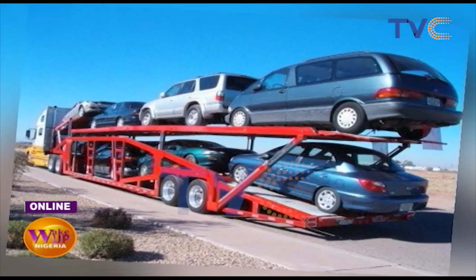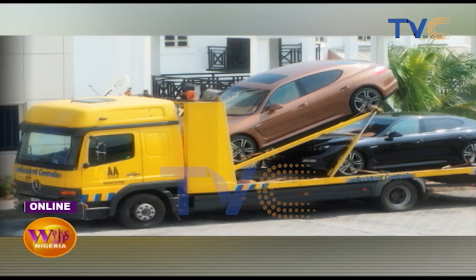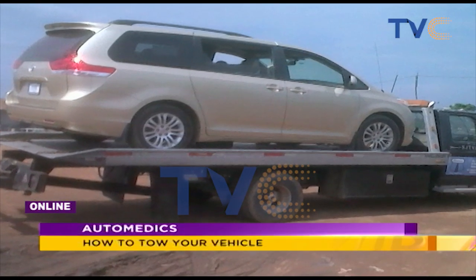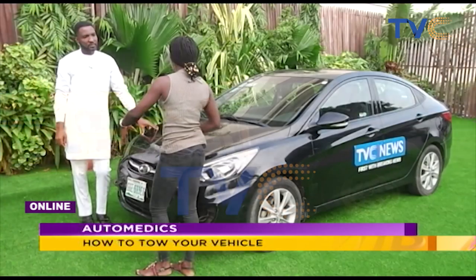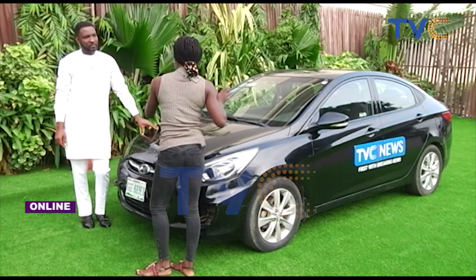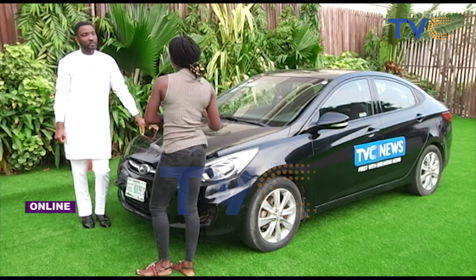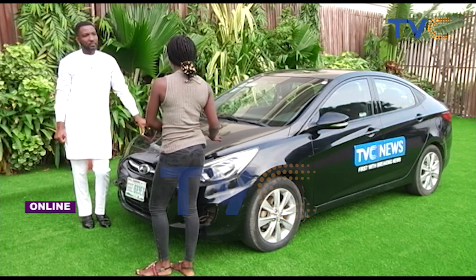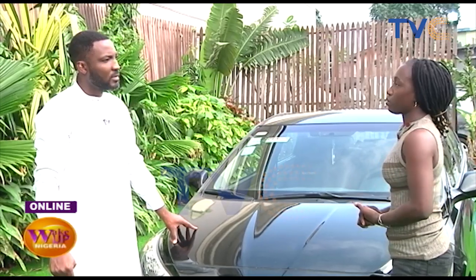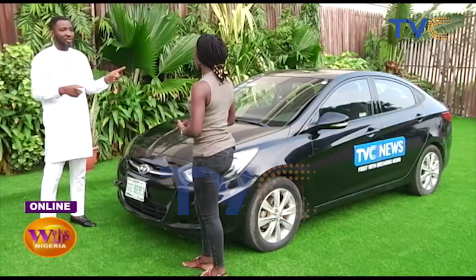Some towing operators remove the bumper before towing, but that's not the main point. This car is what we call a front-wheel drive, which means all the power is in the front — the front tires move the car while the back wheels are more like dummy wheels. In a car like this, if you tow with the front wheels down, you run the risk of damaging the gearbox. This does not apply to manual cars — it only applies to automatics.